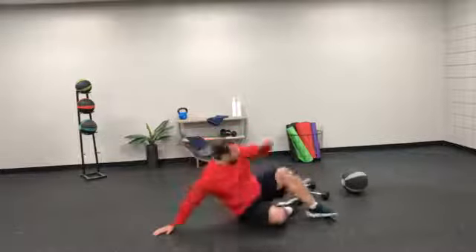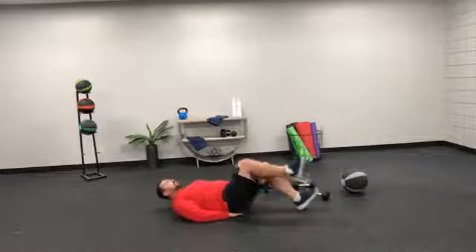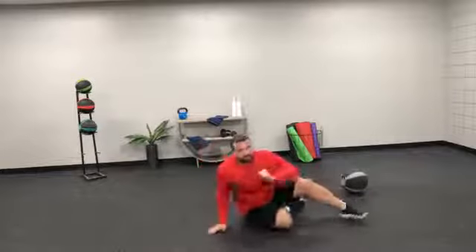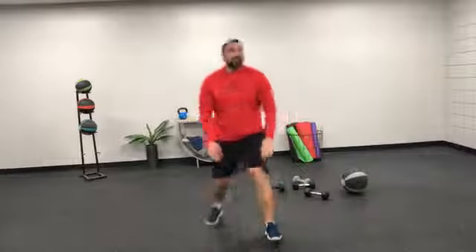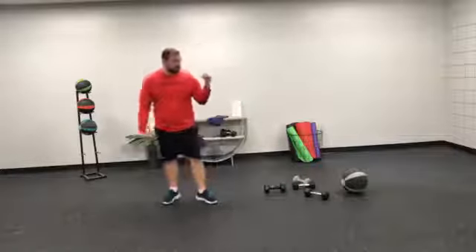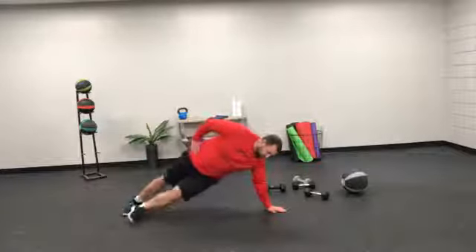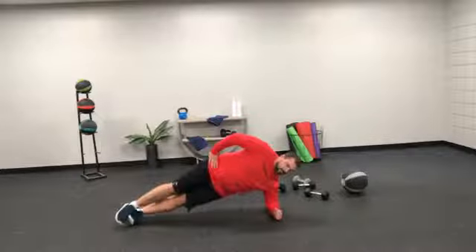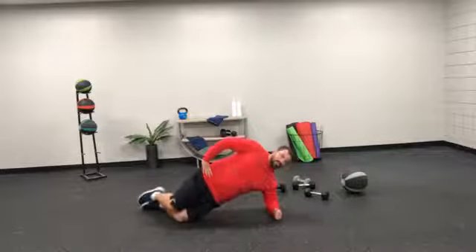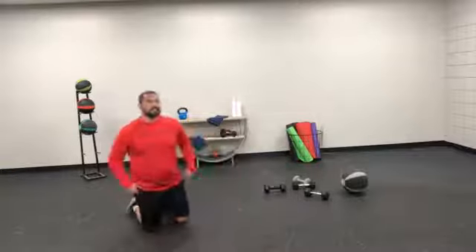Next you have leg raises — lifting those legs up and back down. It's important to keep your lower back on the ground, trying to keep your stomach engaged the whole movement with that lower back pressed down. Next you'll have side plank — you can do this on your hand or on your elbow, keeping a straight line from your feet to your head, or knees to head, either one. You're going to have one on your right side and one on your left side.